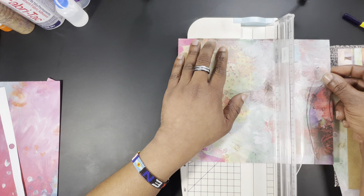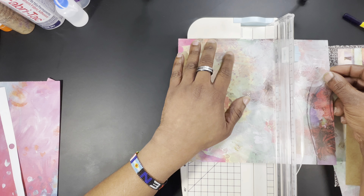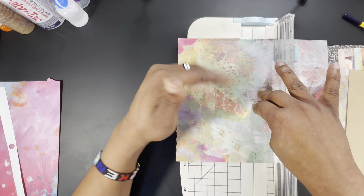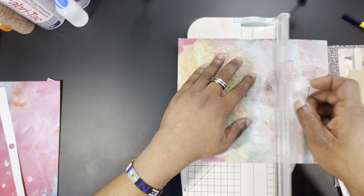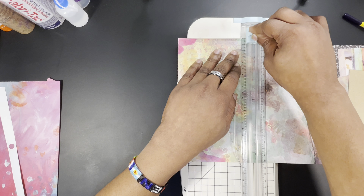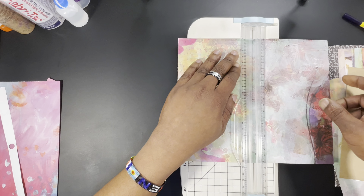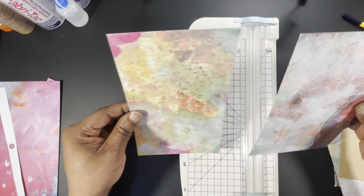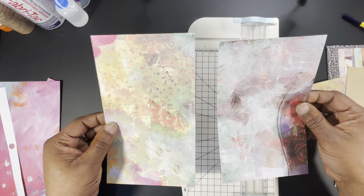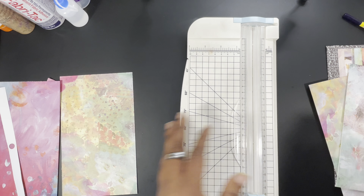I'll be honest — I've been using this cutter lately and everything seems square but for some reason it cuts crooked. I don't know what the problem is. I'm going to cut slow, hopefully it'll be a straight cut. I don't think it was — it seems a little off to me but we're going to go with it.